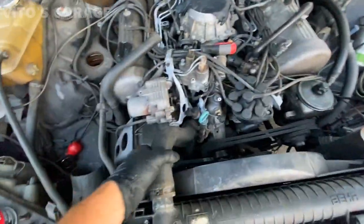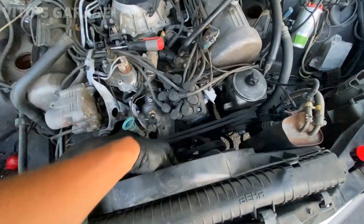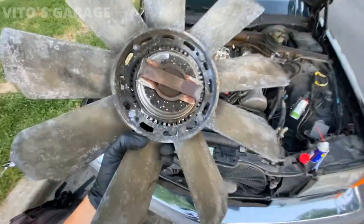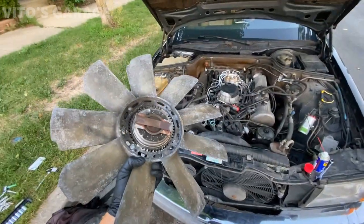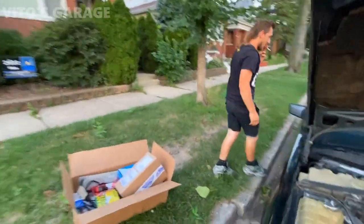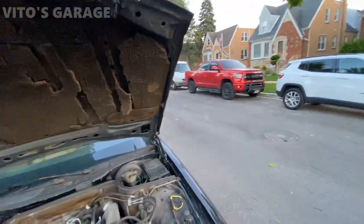There's no coolant in the system because it all leaked out, so we're just going to start removing everything. Fan clutch — they used to make amazing stuff back then. Everything is metal, heavy duty. Look at that — Mateusz has got all these amazing brand new parts for this car. Awesome.